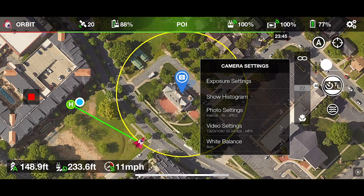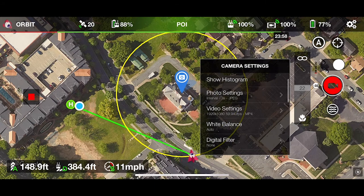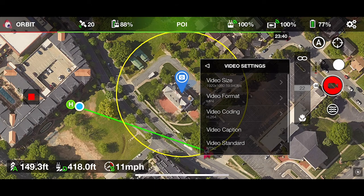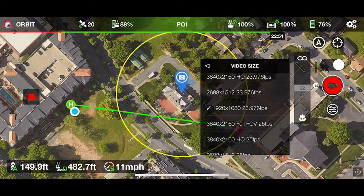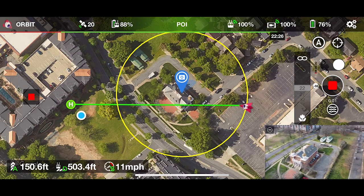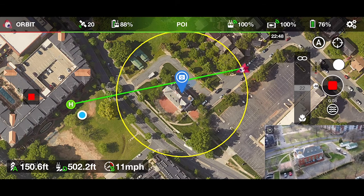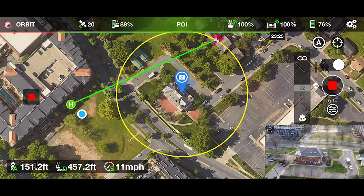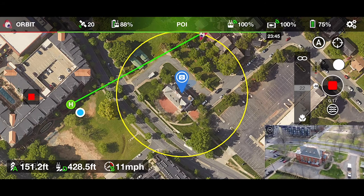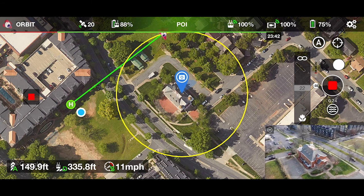That top slider icon lets you switch from photo to video mode simultaneously during the flight. Now we've changed it to video — you can adjust the video settings here depending on the output you want. Once you have everything set, your drone is going to continuously fly around the orbit you've set in your parameters, and you can toggle between images and video, adjust those settings, and essentially capture as much data and footage as you need.